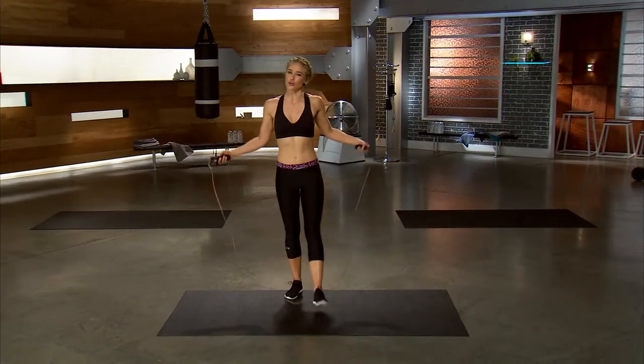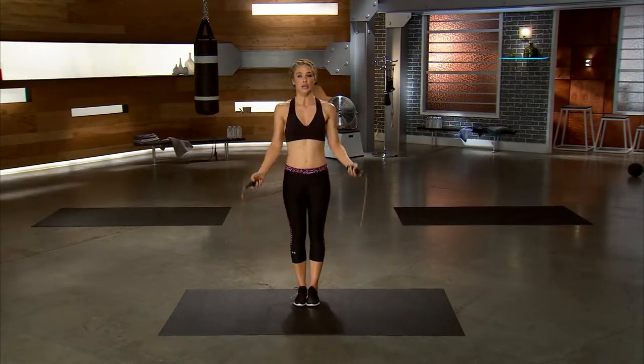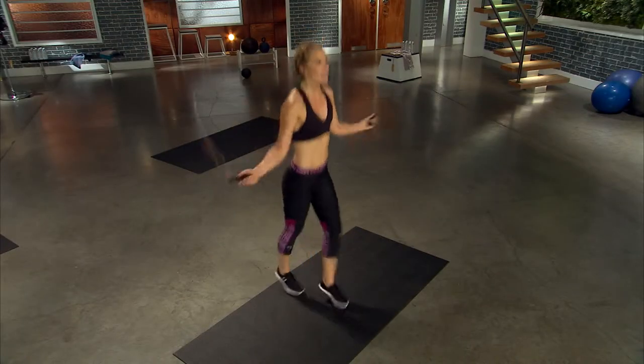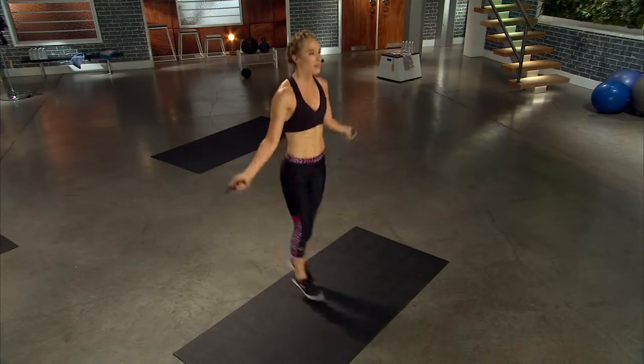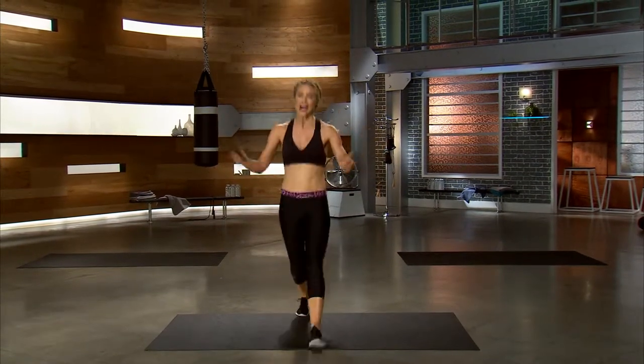Coming into center, shoulders back. I always like to get good form first, then you move on. Starting with the basic, then add that scissor. Moving forward and back, chin is up, get that rhythm there, squeeze that inner thigh, light on those toes, and recover.